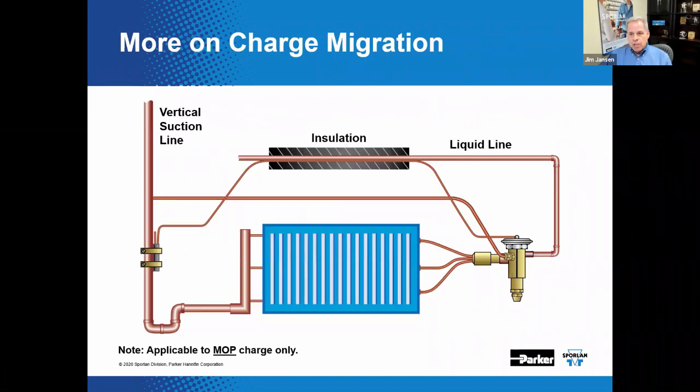Taking charge migration one step further, it is possible for charge constituents to migrate simply to the capillary tube if it is colder than the bulb assembly. One solution is to route the capillary tube next to the liquid line and subsequently insulate it. This ensures the cap tube remains warmer than the bulb location, keeping charge constituents in the bulb so they can tell the valve what to do.